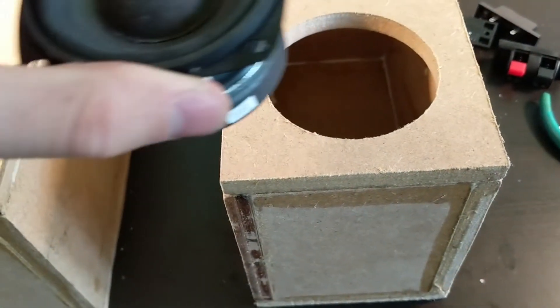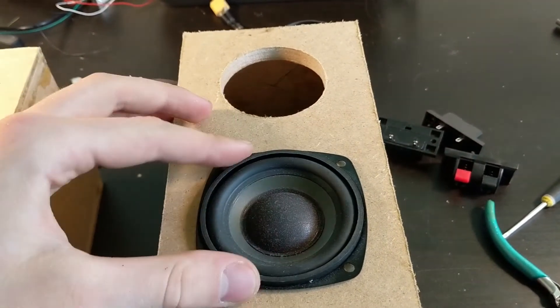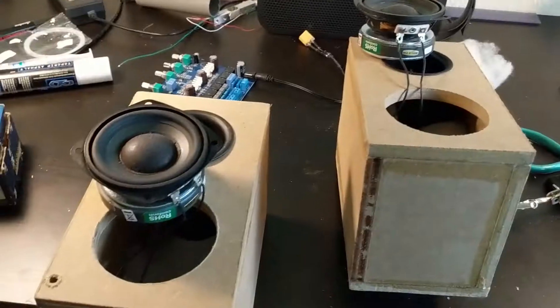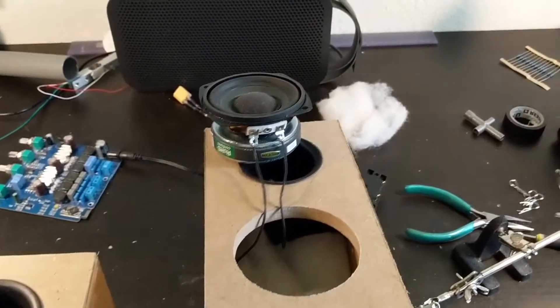The speaker units fit perfectly. The terminals are mounted, the wires are soldered onto the speaker units, and the bass ports are added.